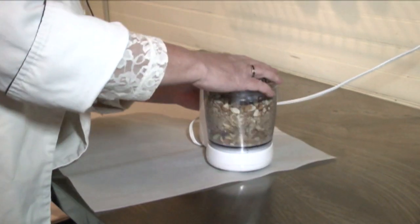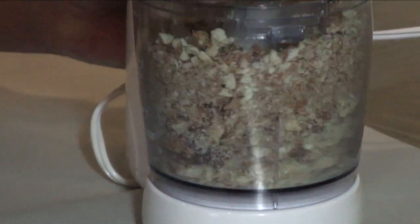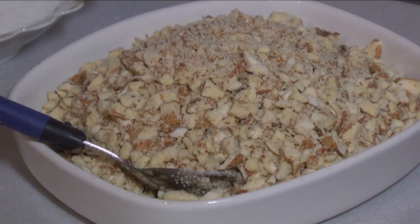These are almonds. You want them to be coarse. They're going to stand out in the mixture and the flavor will be evenly distributed. So you don't have to make it too fine a powder.